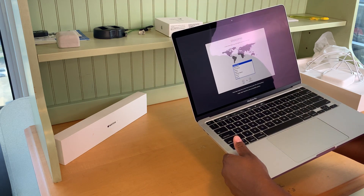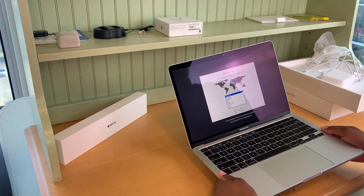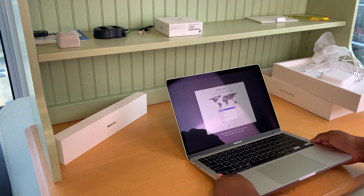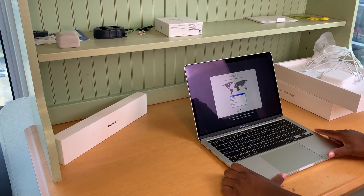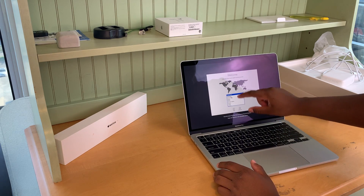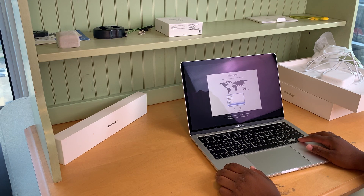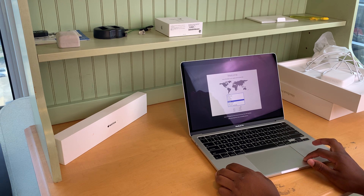Mac OS contains a built-in screen reader called VoiceOver. If you know how to use VoiceOver, press the Command key while you press Touch ID three times at the right end of the Touch Bar. All right. I forgot — this is not a touch screen! Oh my gosh. I'm so used to having computers with touch screens, and it's so weird not to have it, because I usually like touch screens a lot.